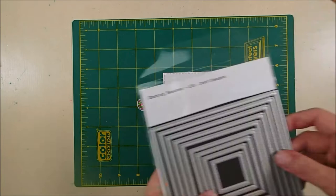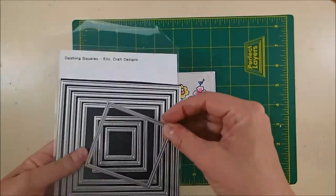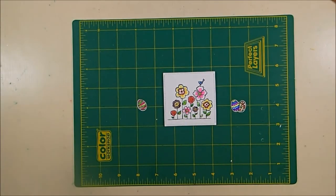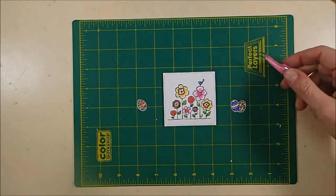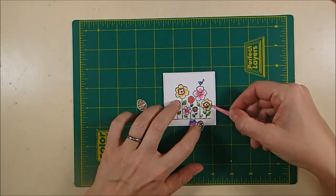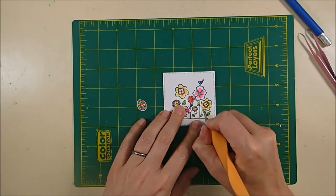I've die cut this flower image out with the fourth largest die in the Moda Scrap Dashing Squares die set, which makes little dash lines all around the edge — it's super cute. Then I fussy cut out the eggs. Right now they have a white border, but later I am going to cut off the white border.